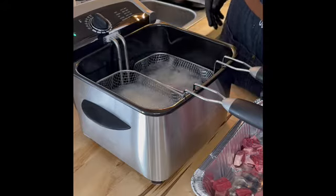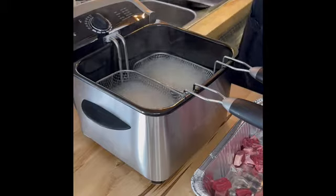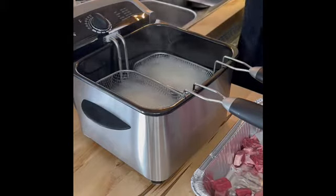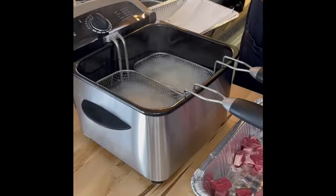Alright, so about 10 minutes or so. Pull them out. I have a tray here with vinyl paper towels ready to go — put them on to drain. It's mighty tasty.